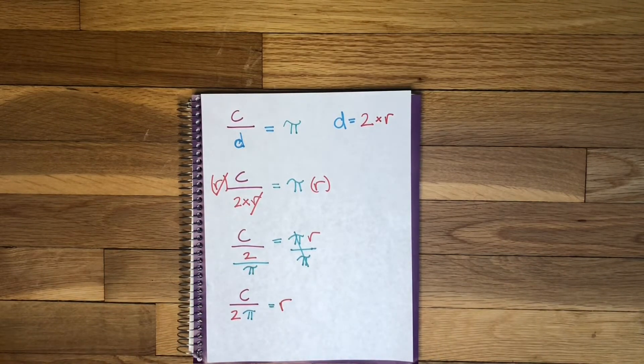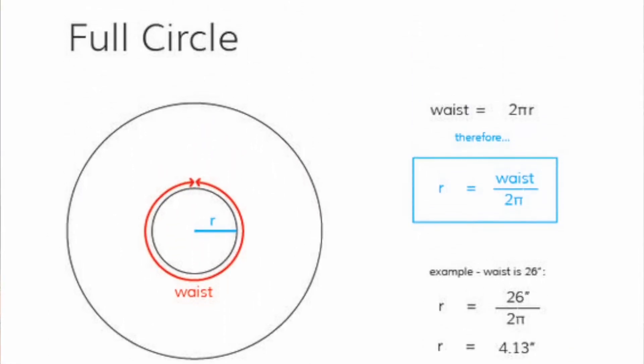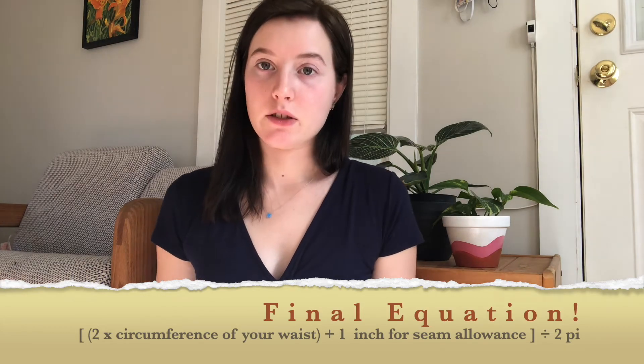That's true but we're not quite done. This would be perfect if we were making a full circle skirt but I'm making a half circle skirt. We need to double the circumference to make sure that our waistline is a full circle. Because we're sewing we need to add about an inch of seam allowance so that when we sew it it will still fit us the way we measured it. So our final equation is 2 times the circumference plus 1 inch of seam allowance divided by 2 pi.